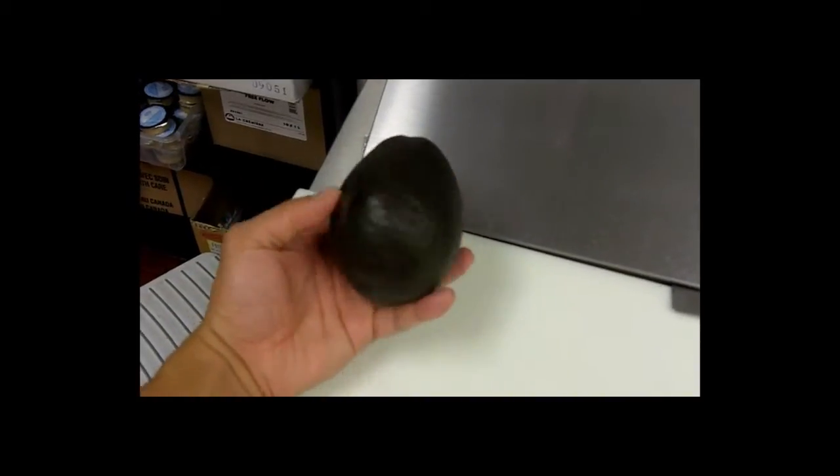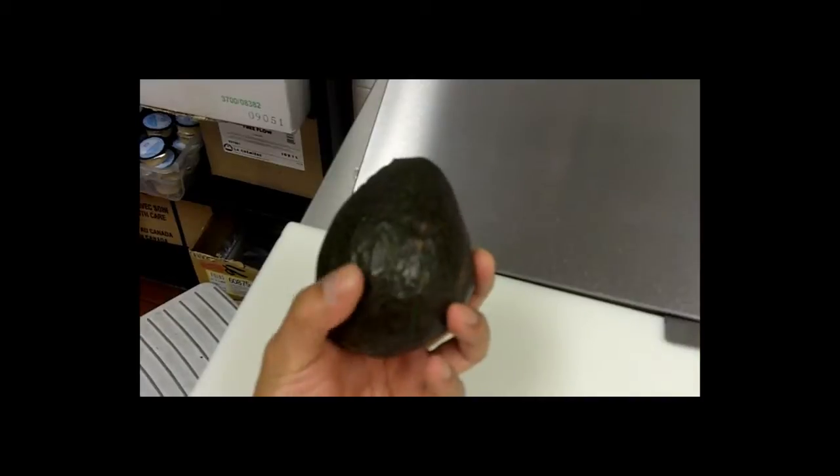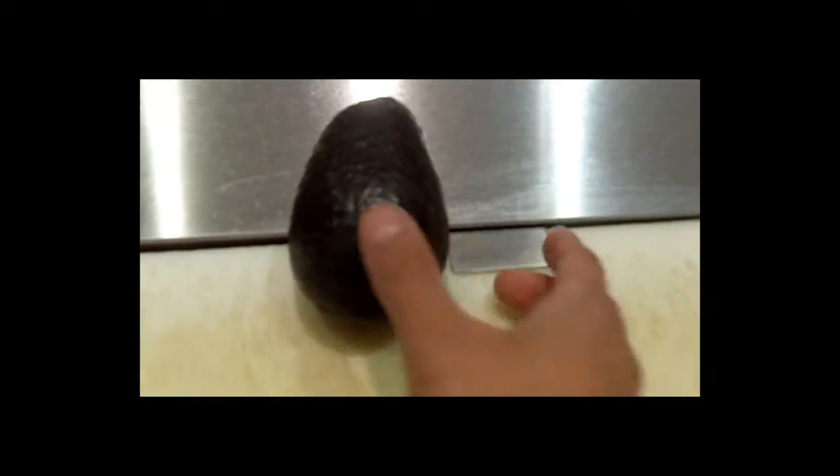This is what we'll be working with. Alright, so what you want to do here is cut it from the top all the way around, going towards the bottom. Rotate the avocado, do the same thing — cut from the top all the way around to the bottom.